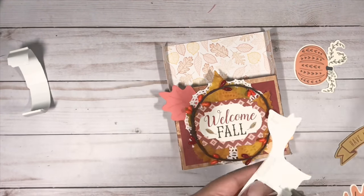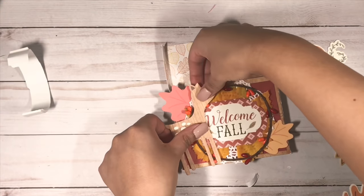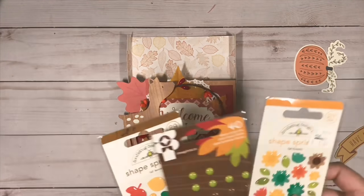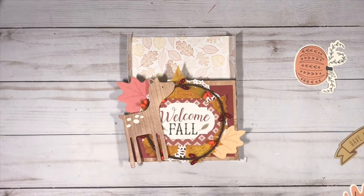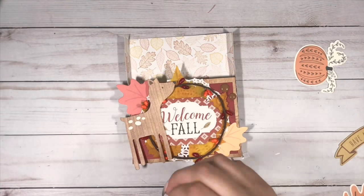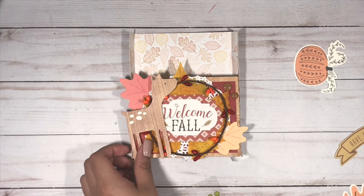I wanted to add a little more brown to my cover, so to do that I'm just going to add these brown enamel dots.